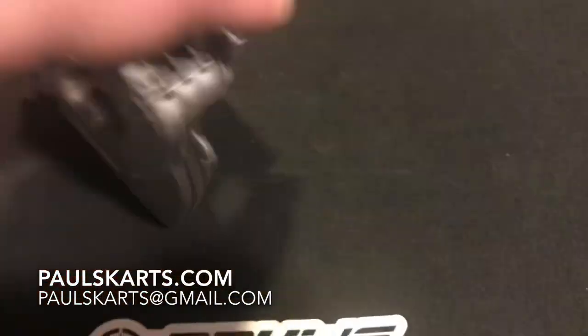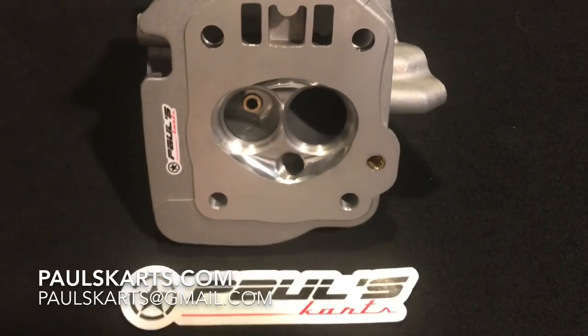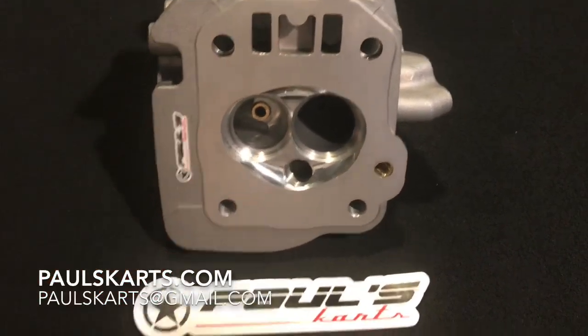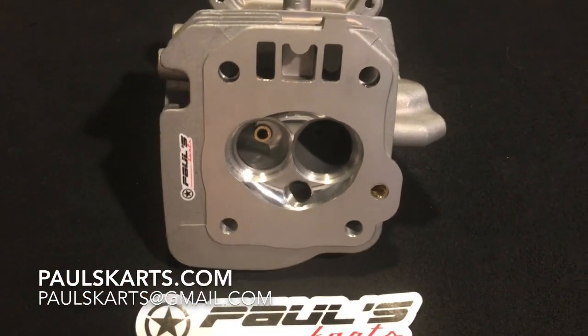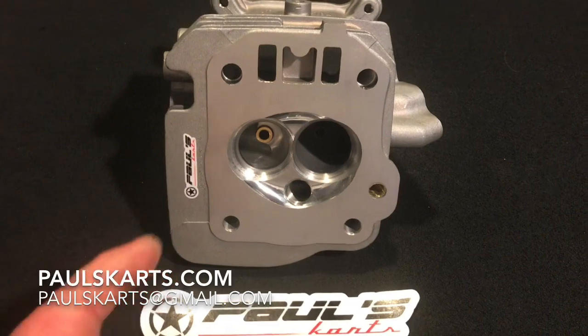This would be the cylinder head you'd want to use if you have a larger bore cylinder and can utilize the CFM requirements. This isn't recommended for a stock bore or stock stroke application - I would still recommend the flagship 399 head for that.